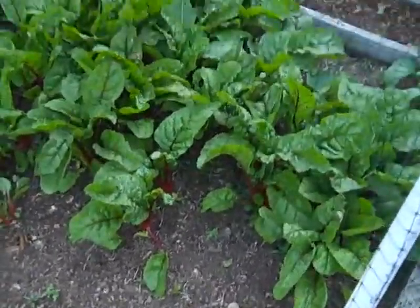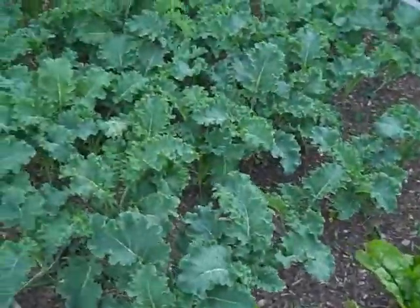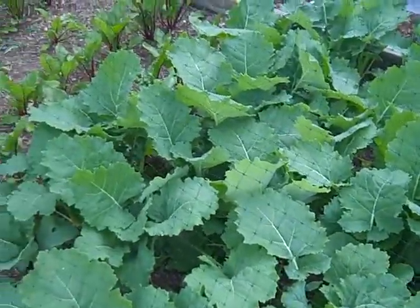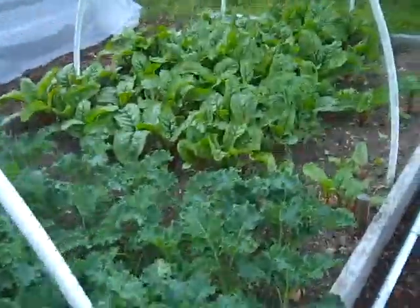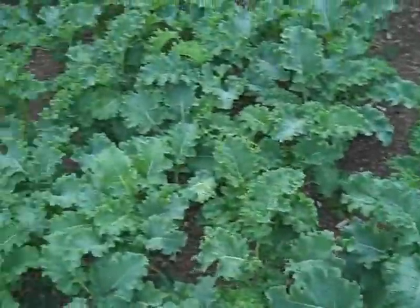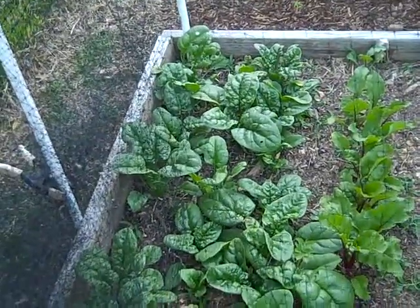These are chard. Over here is some kale. What kind of chard are these again? Swiss chard. These are kale, collard greens, beet greens, and spinach. They're cutting that spinach back to the green, but it's edible.